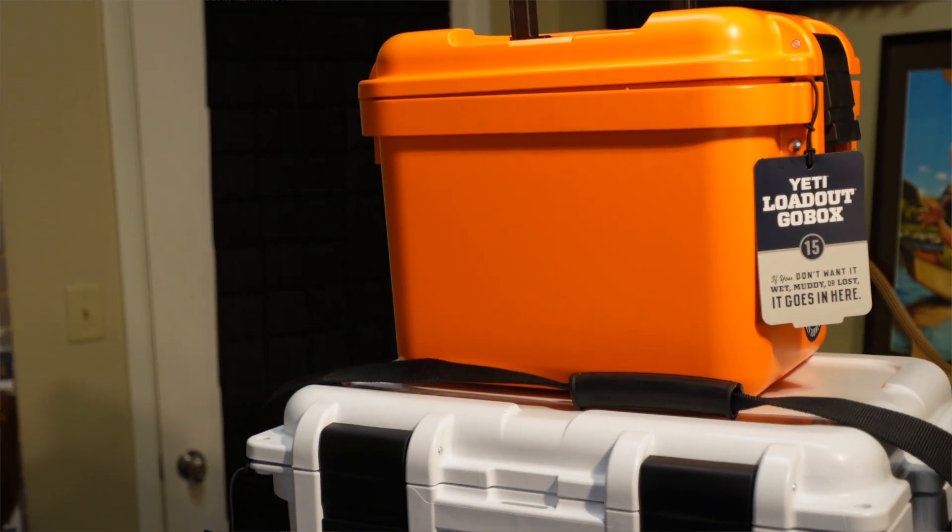These boxes weren't really designed as a true boat box, but they're the best and most durable I've found. I encourage you to check it out at your local fly shop, or hopefully with us here at the Ugly Bug — you can find them online with us. Thanks for watching.